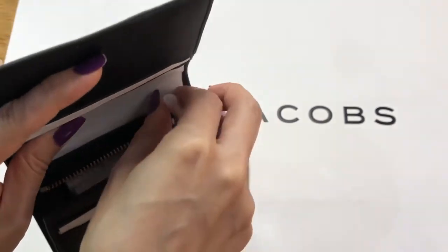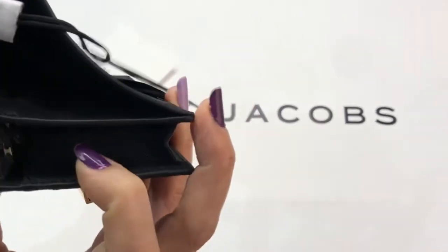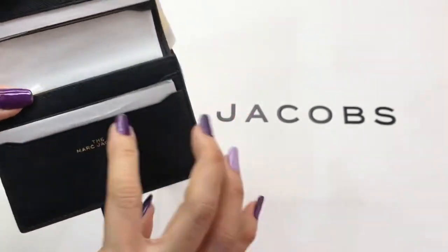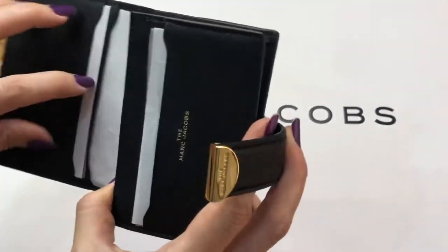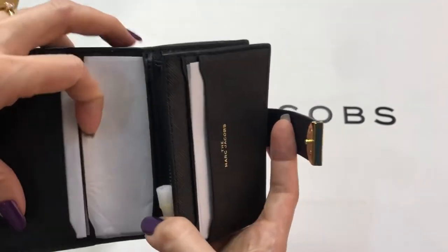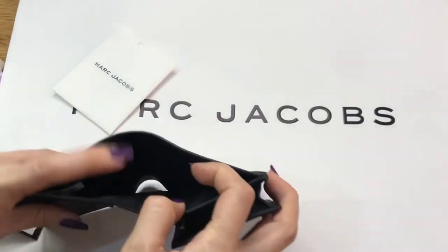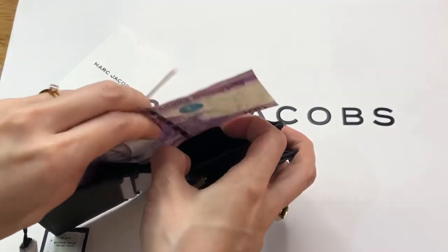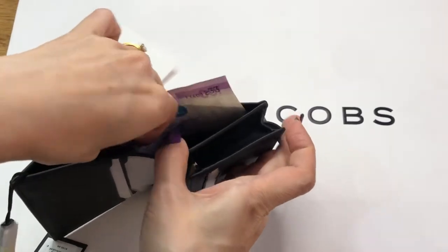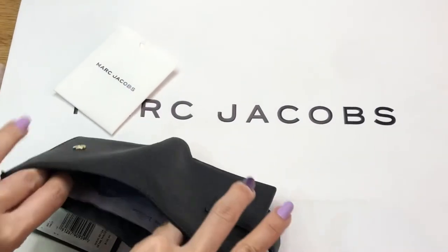On the inside there's a zip pocket where you can place your coins. This is really a small compact wallet. Then there are two card slots here, another two card slots there, and another multifunctional pocket.